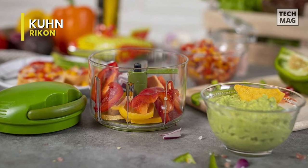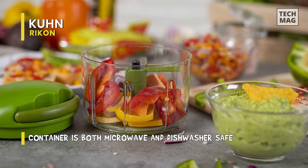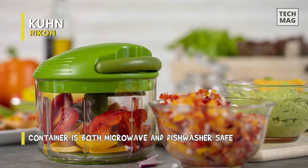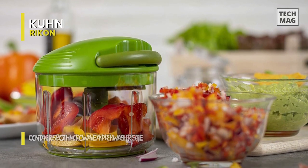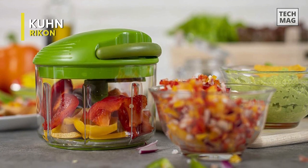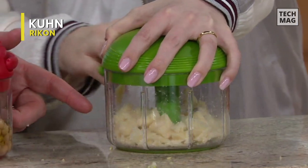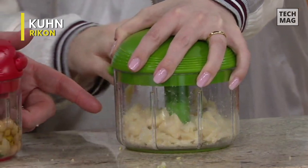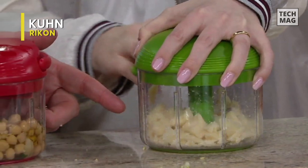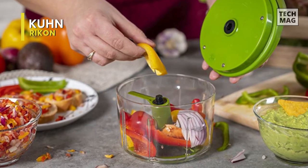Moreover, this chopper can take on nuts, vegetables, eggs, bread, and several other ingredients to make delicious salads. Another feature we love is that this chopper comes with instructions and recipes. The bowl also has a non-slip base, which keeps your gadget on the kitchen counter and prevents it from falling. The blades and bowl are safe to chuck into the dishwasher, whereas the lid requires more attention. With this product, you can make salads, desserts, or even sauces and dips in no time.